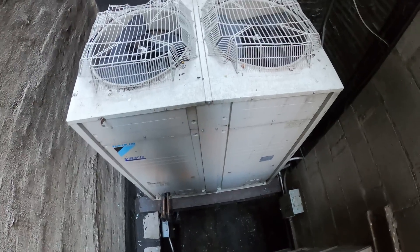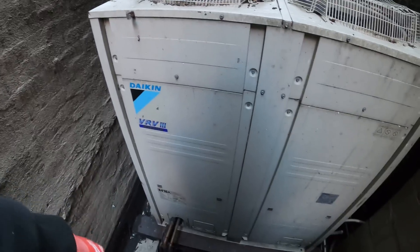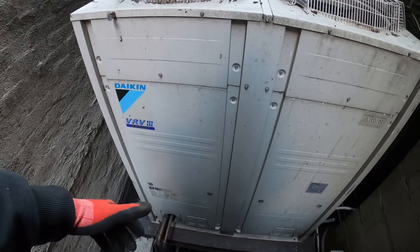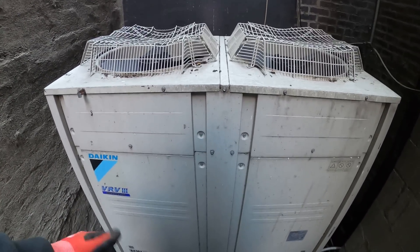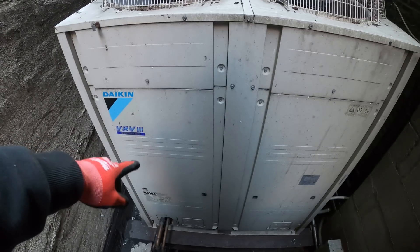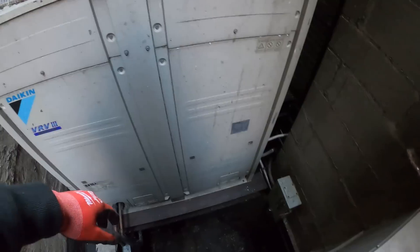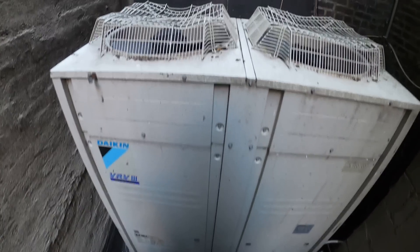These units are extremely difficult and we are in a very difficult location to even get here. I'm standing on top of a package unit, so let's go ahead and start taking off the covers to see if we have any error codes. Let's take off the panel and see what's up.